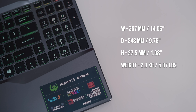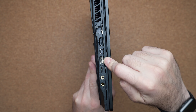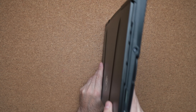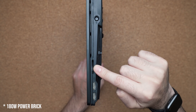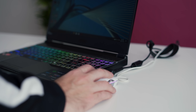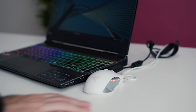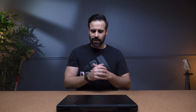Port selection is really good — you have tons of IO. There are audio jacks, USB 3.2, mini DisplayPort, HDMI, RJ45, and on the other side a 180-watt power connector, SD card, and two more USB 3.2 slots. The one thing worth mentioning is that the power connector is on the right-hand side, so if you're right-handed it might get in the way — something to consider when buying this laptop.